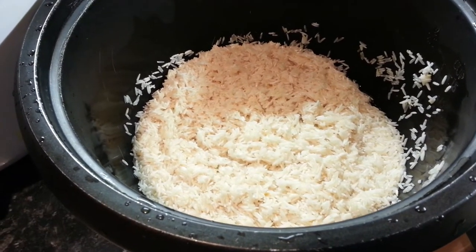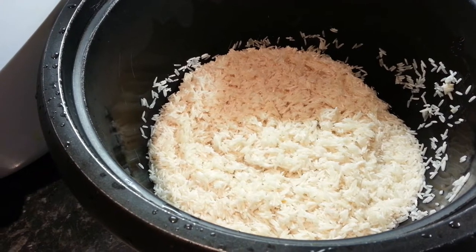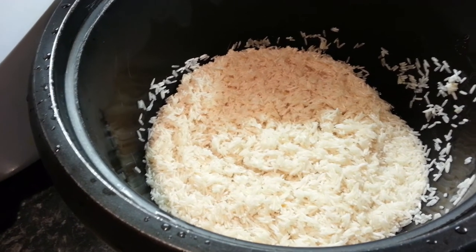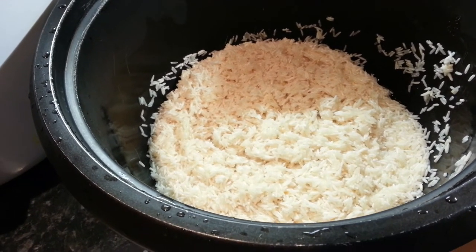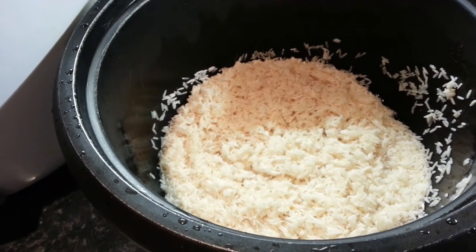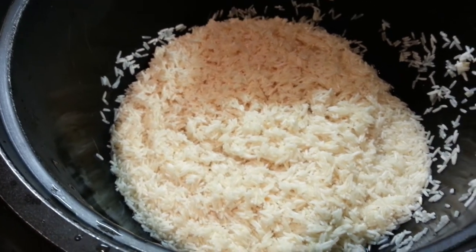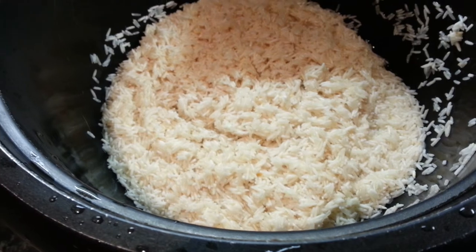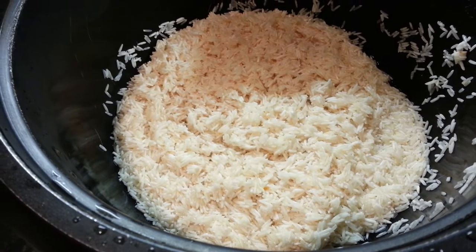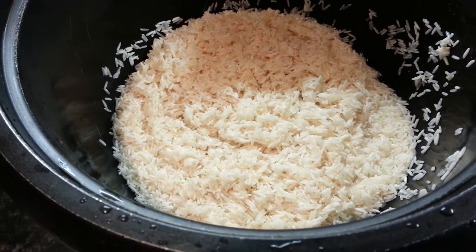Hi everyone. In this video I'd like to show you how to cook plain white Basmati rice using an electric rice cooker. Here in this electric pot I have two cups of Basmati rice. I just washed it properly.